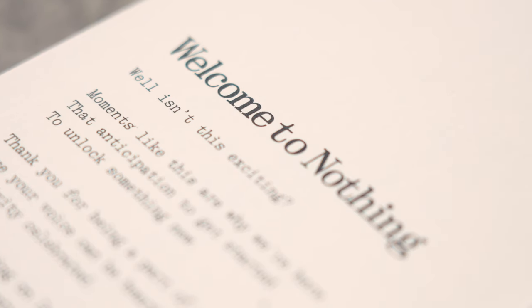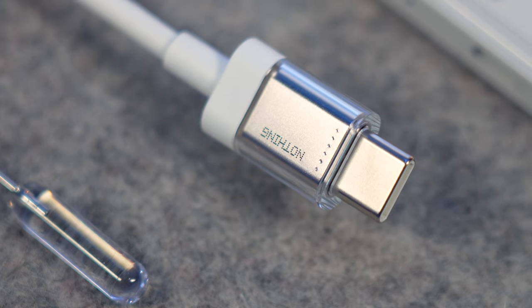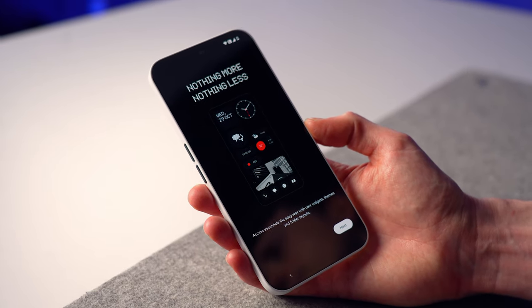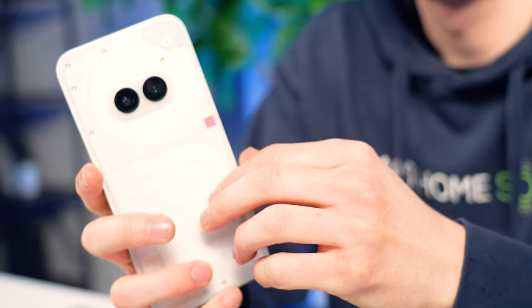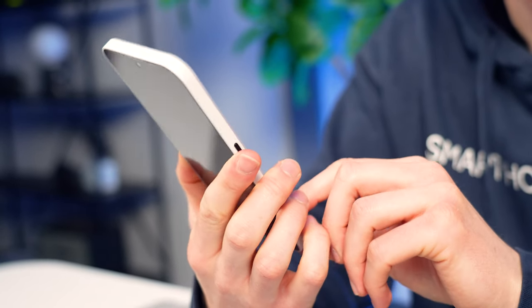Even little details like the packaging and the USB-C 2.0 charging cable are a really nice touch. Something as simple as the SIM card ejector looks cool. Nothing are very passionate about their design language and that is evident from this. We've got the main camera and the ultra-wide camera on the back, plus a front-facing camera, and I'll definitely be putting those to the test a little bit later on.